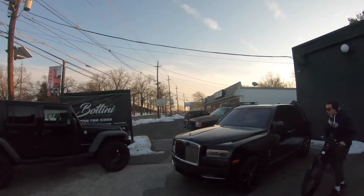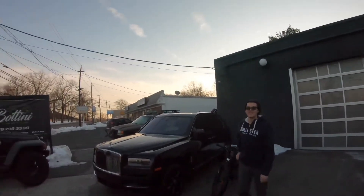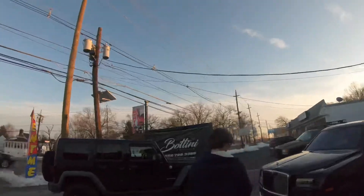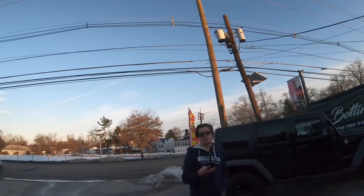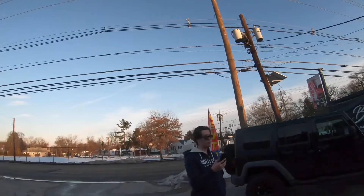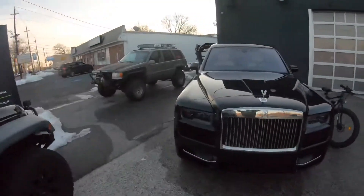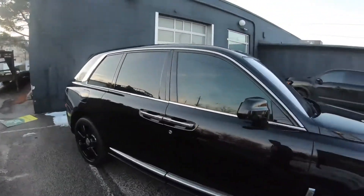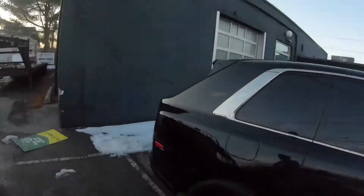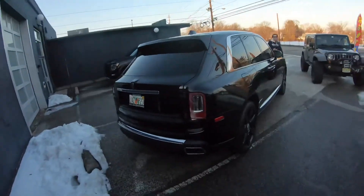Rolls Royce calling in. Yeah, I know, it's all black. Did you see the snap I sent you? The 2021 Rolls Royce Ghost — you should look that up, it's sick. They washed it this morning. Oh, it's dirty again.